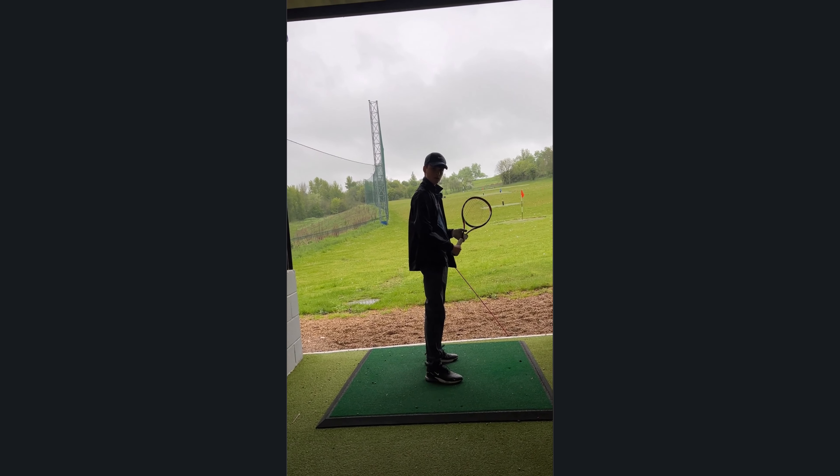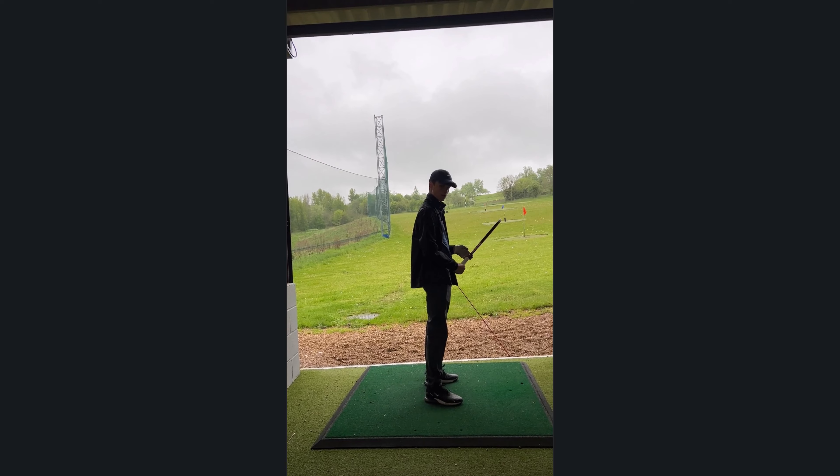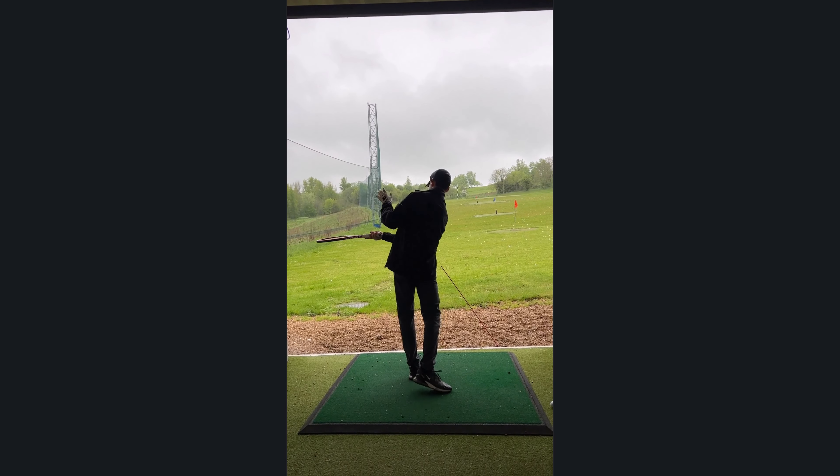Show me a cut shot, an out to in cut shot into that corner. Yeah, that's it.